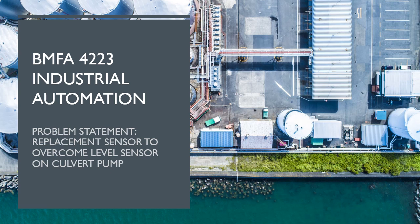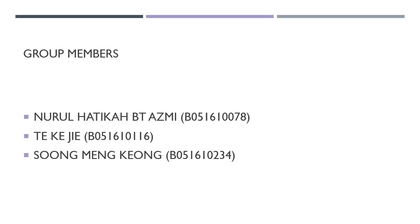Hello everyone. Today I will discuss the proper statement, which is the replacement sensor to overcome the level sensor on the cover pump. This is the discussion title given by the lecturer of industrial automation. Our group members are Nur Hatika Binti, myself TKJ, and our last partner Song Meng Kyung.